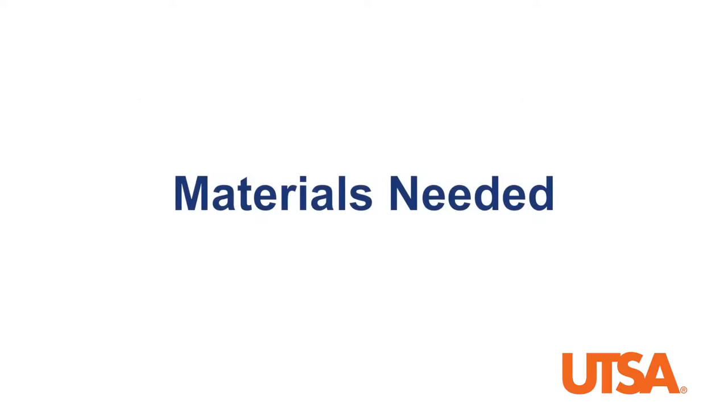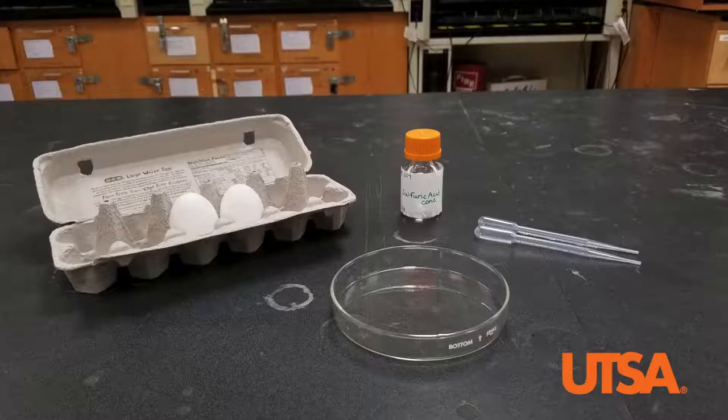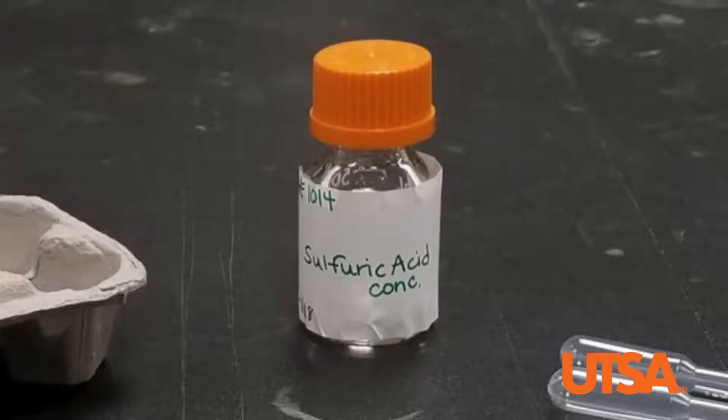Let's look at the materials we will need for each demonstration. For the egg demonstration, you will need a petri dish, an egg, a pipette, and a strong acid. I will be using concentrated sulfuric acid.